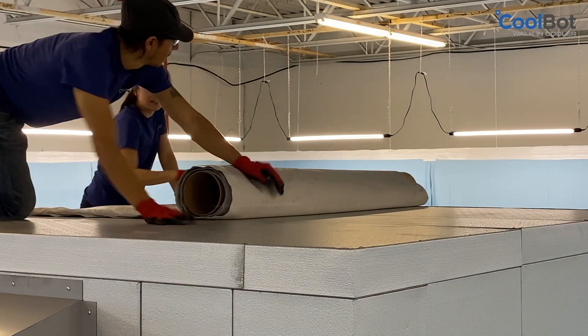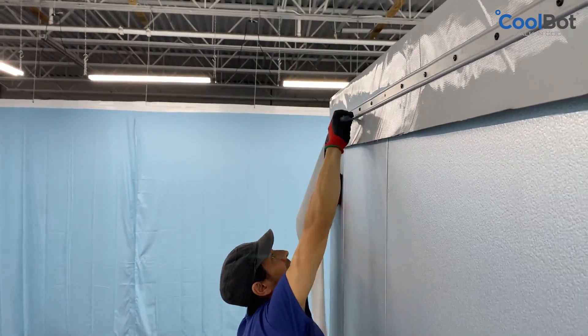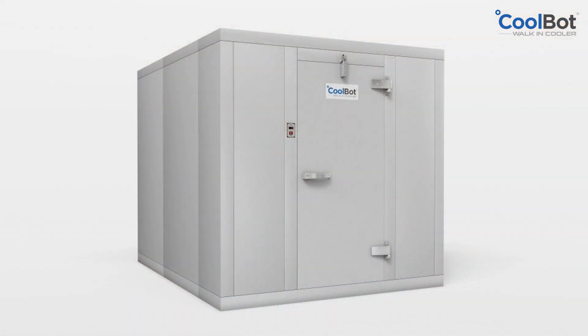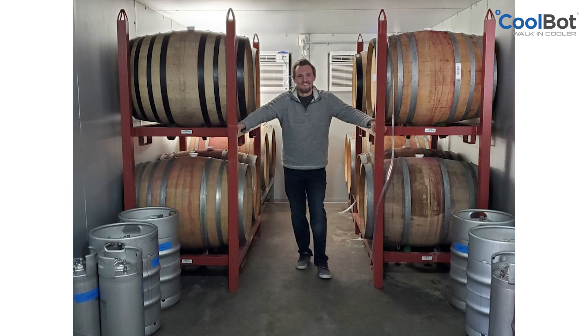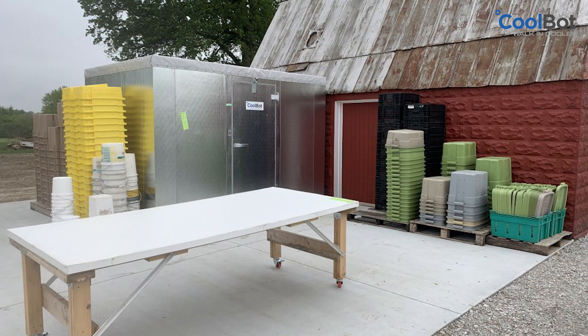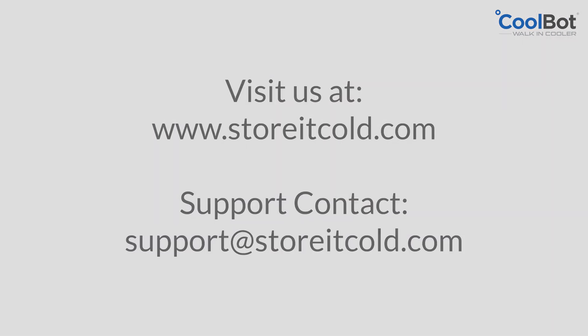An outdoor package is included with all CoolBot outdoor walk-in coolers. Refer to our installation manual for complete details regarding the installation of the outdoor package. Thank you for choosing CoolBot walk-in coolers, the most efficient and budget-friendly solution for your cold storage needs. We look forward to serving you for many years to come. Visit us at www.storeitcold.com or contact our support team at support@storeitcold.com.